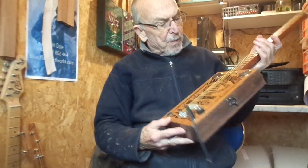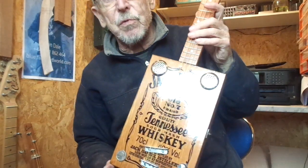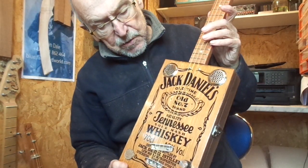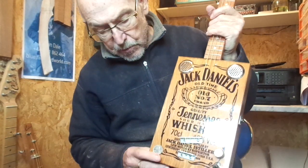Hey guys, I've got for you today a Jack Daniels black label reverse design — so you've got the Jack Daniels label see-through, so you can see the grain on the wood underneath.